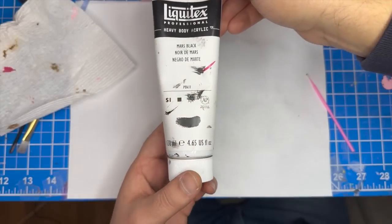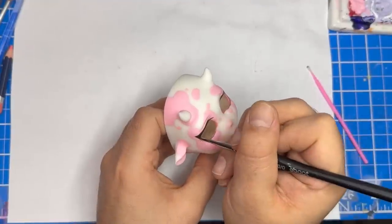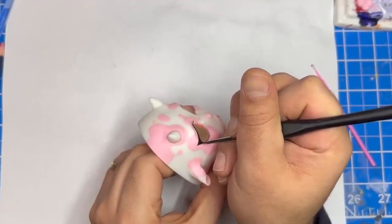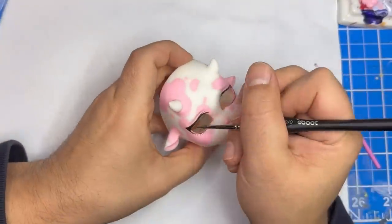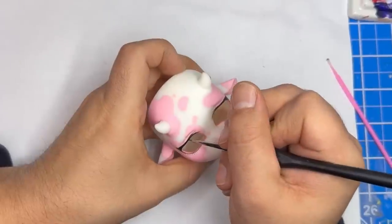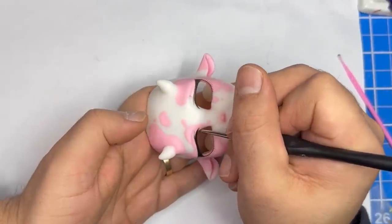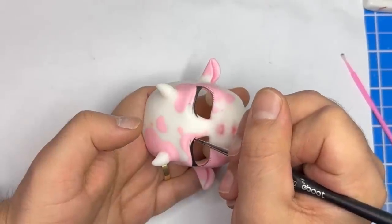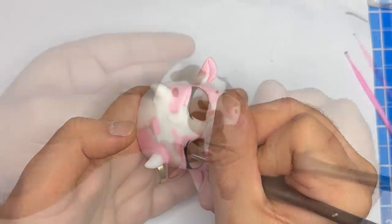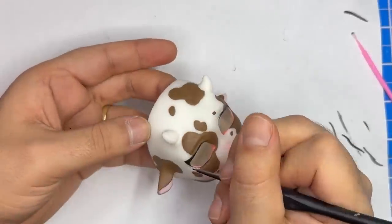Alright awesome, next I'm going to use some watered down black acrylic paint to paint over the black areas. This just makes it really opaque. And once I do both dolls, the face-up is complete.